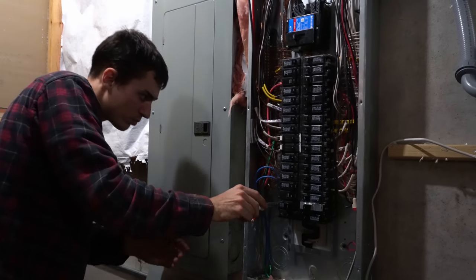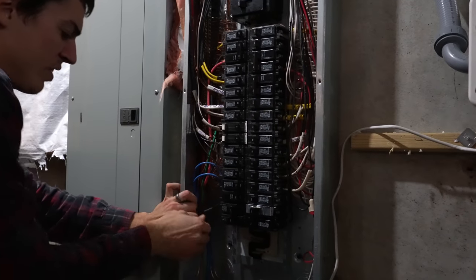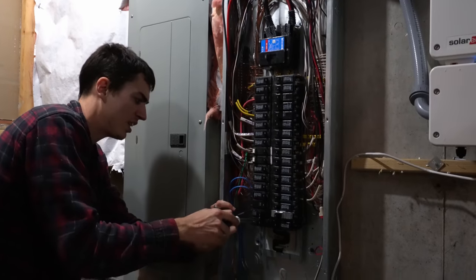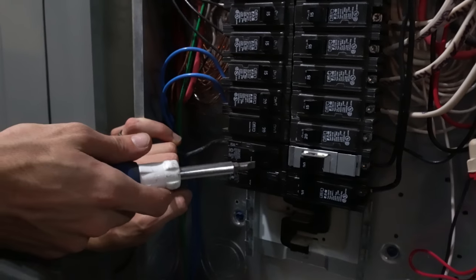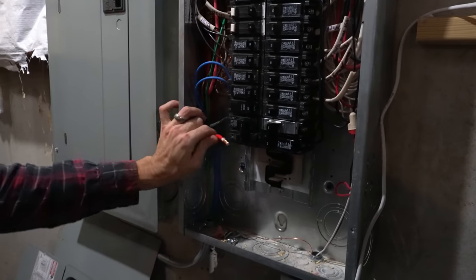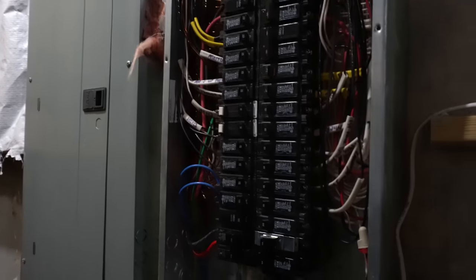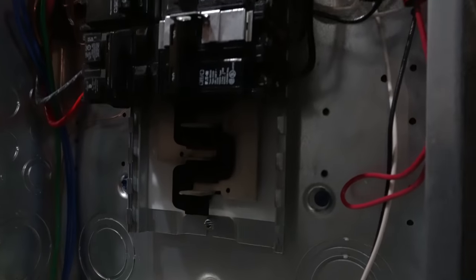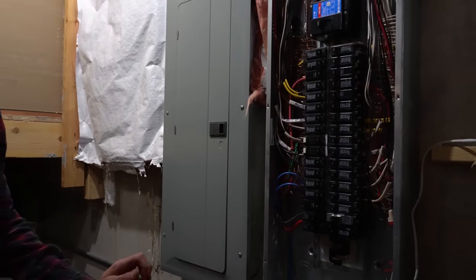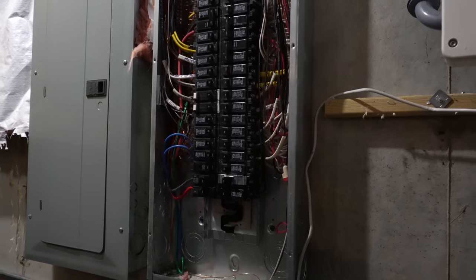We are almost done — just putting the breaker in. We have a 200 amp panel, which gives us lots of room for other things. If you're building a house or something, get a 200 amp panel — there's no reason not to. Now I have plenty of room for all this. We'll also need to program the wall connector for 60 amps via wifi before testing.